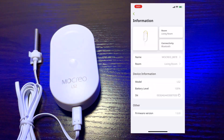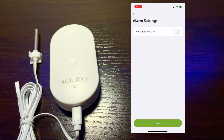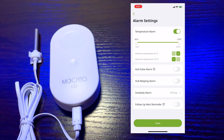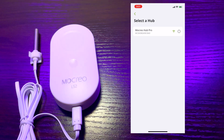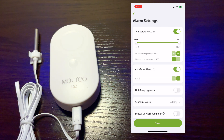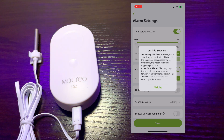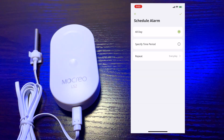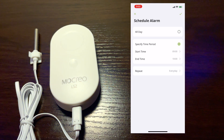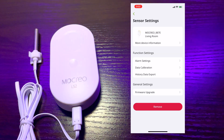You can see the information of the sensor: the name, which location, connectivity, model number, battery level, serial number, and firmware version. You can also change the alarm settings — when you turn this on, you can set the temperature alarm to whatever temperature you want. It also has a function to select which hub you have, so I have the H5 Pro Hub. There is also an anti-false alarm setting that you can toggle on and off, as well as a hub beeping alarm. You can schedule the alarm for a specific time period — start and end, or all day. You can also set a follow-up alarm, calibrate the sensor, and export the data that was gathered. It also has a firmware upgrade option.